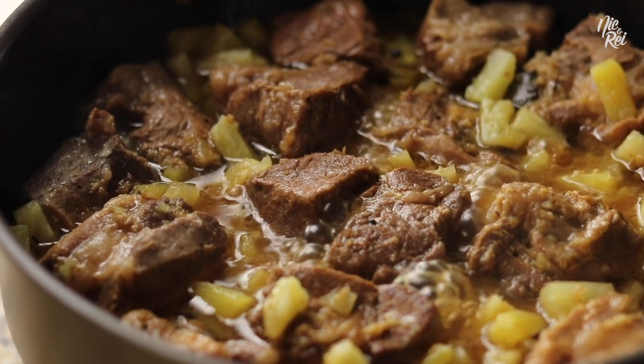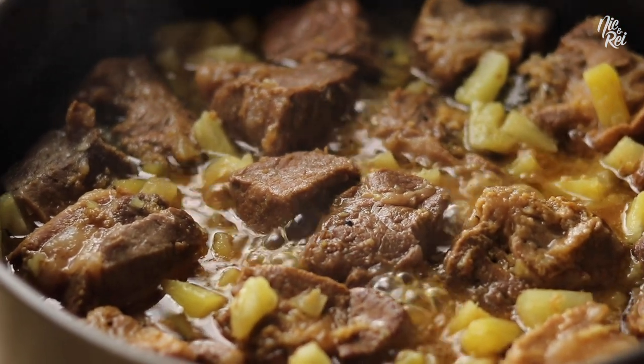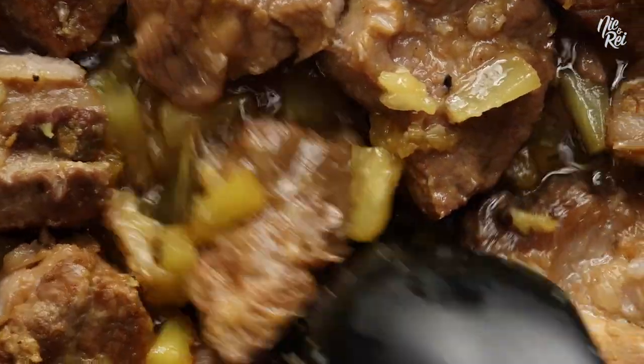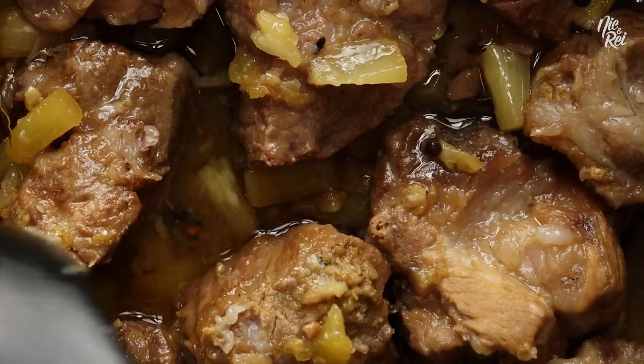Hi, this is Nick and Ray, and today we'll be showing you how to make Filipino pork estafado. Estafado is similar to Filipino adobo, but has a sweeter, tangier taste.